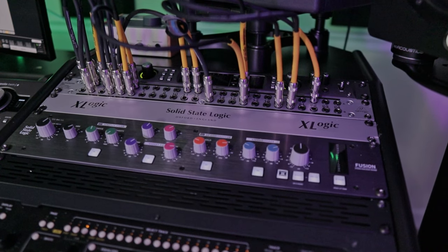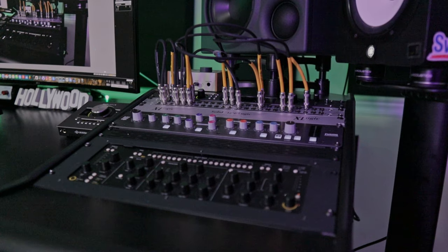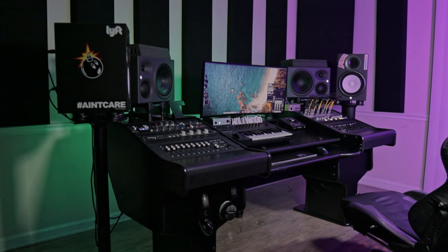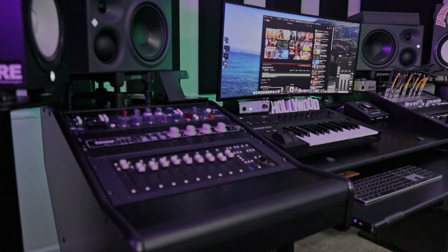This video is sponsored by DistroKid. In my opinion, this is the best studio desk for your home studio — the RAP Audio Pro Rack.